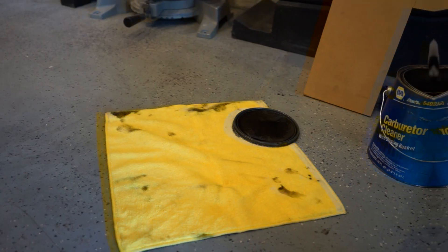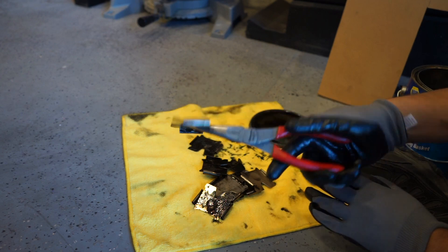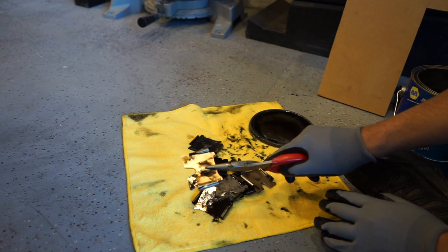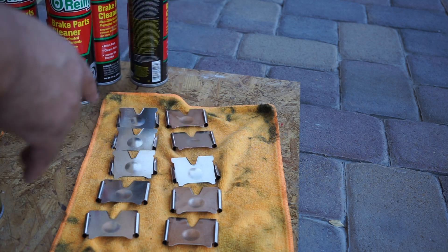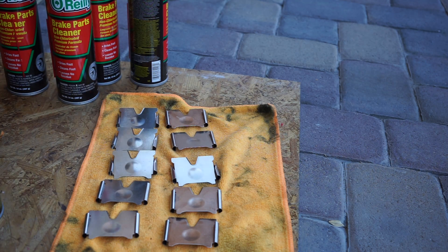I've been letting these parts soak overnight in the parts cleaner and the carbon is ready to come off. Taking them out now — you can see a lot of the carbon has already come off. Just by swishing it around a little bit in the solution it's making a world of difference. These cleaned up really easily — all I did was take a rag to them, wipe them off, and hit them with a little bit of brake cleaner to get inside the holes. They're clean as heck.